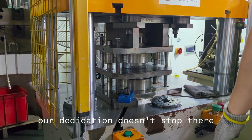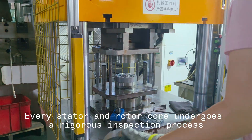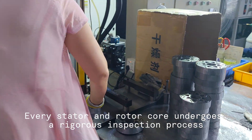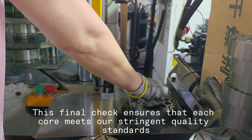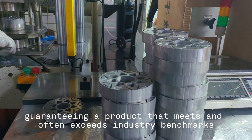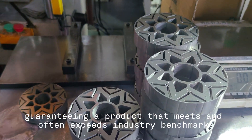However, our dedication doesn't stop there. Every stator and rotor core undergoes a rigorous inspection process. This final check ensures that each core meets our stringent quality standards, guaranteeing a product that meets and often exceeds industry benchmarks.